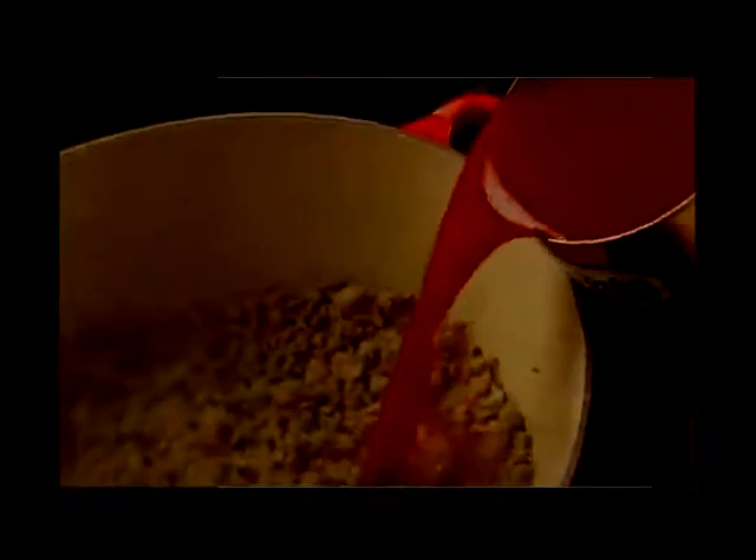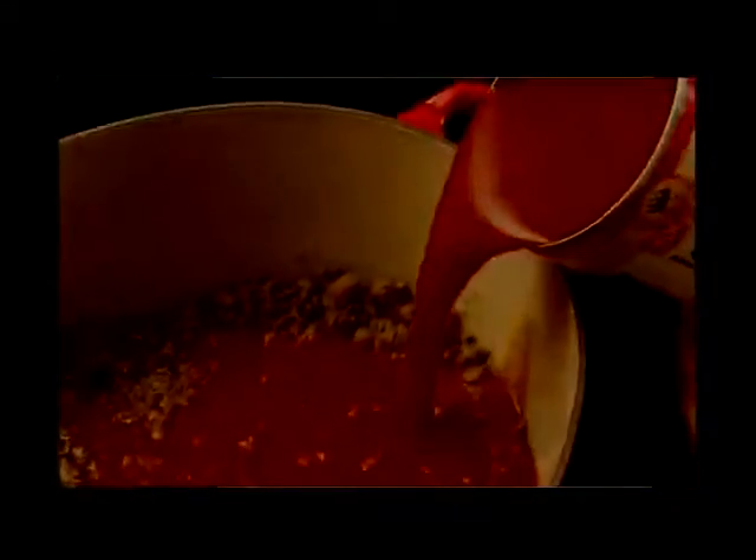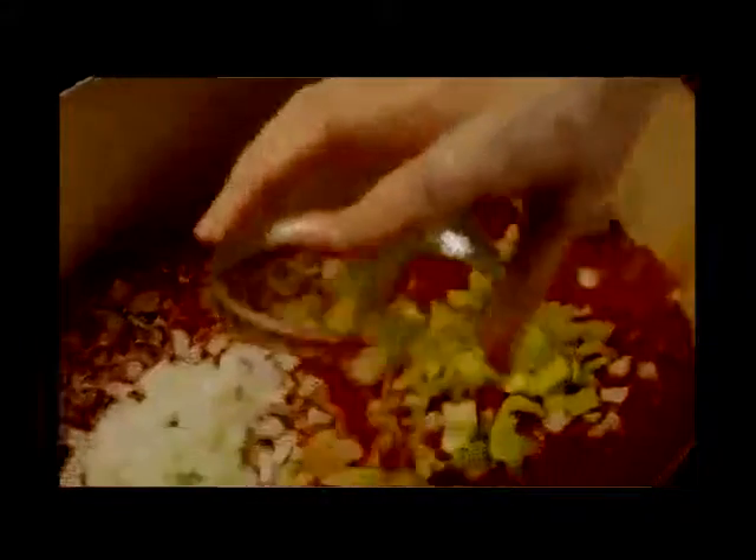Add one 46-ounce can of tomato juice, one 29-ounce can of tomato sauce, the onion, celery, and bell pepper.